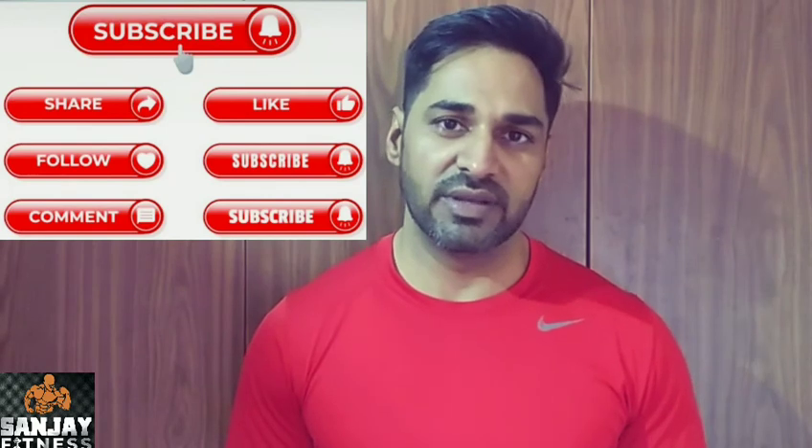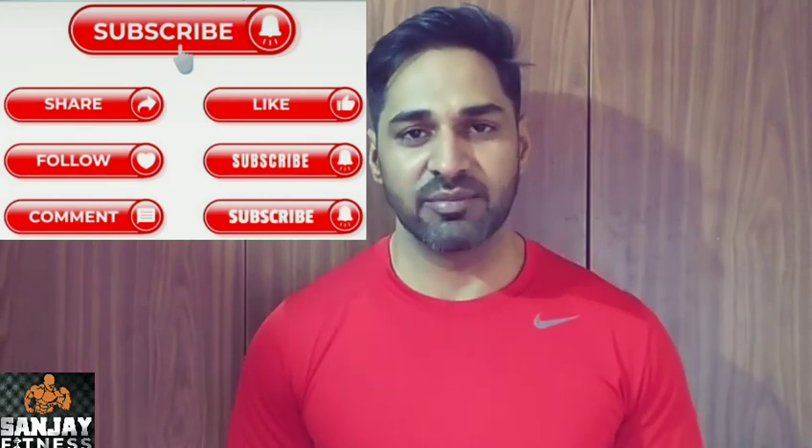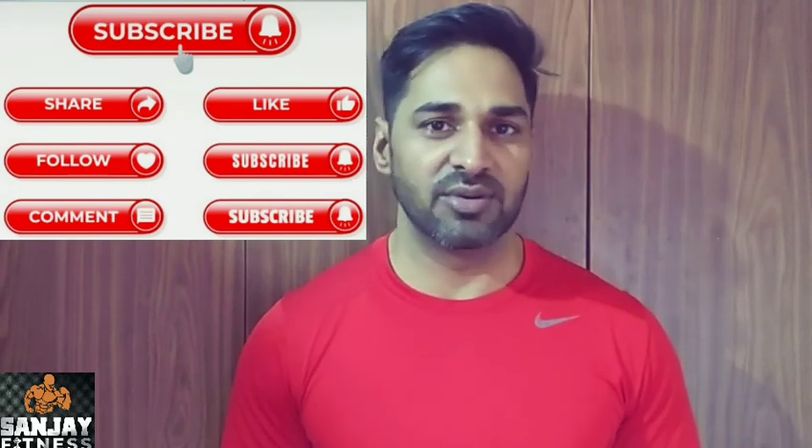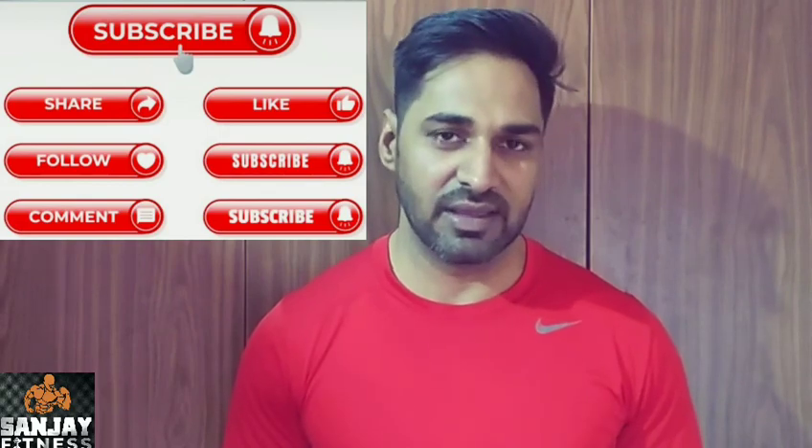Thank you for watching this video. You can comment if you have any other questions. Subscribe to my channel so I can keep adding information for you.